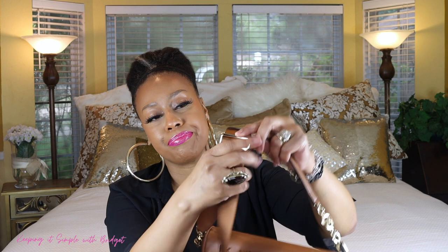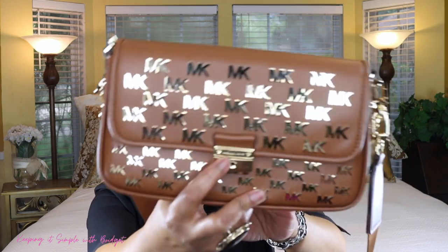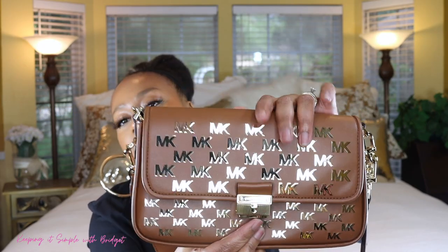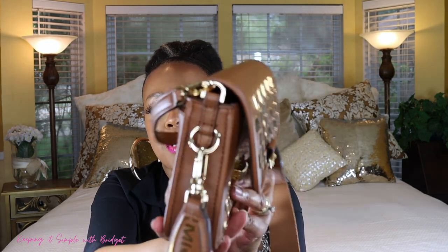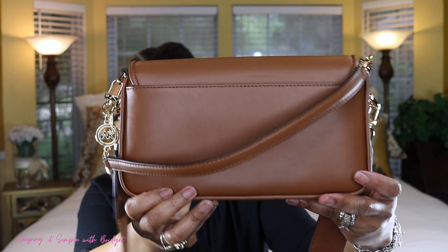The area where you adjust the strap doesn't have Michael Kors on it, but I do like the material this bag is made of. Let me give you some closer looks at the clasp — you just push it and it comes up, really simple. It's just a super cute purse, I love it. Let me do some close-up shots for you.